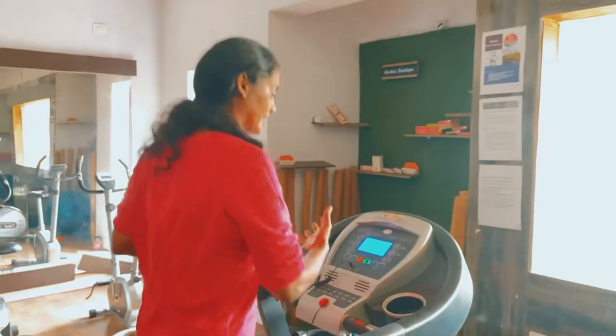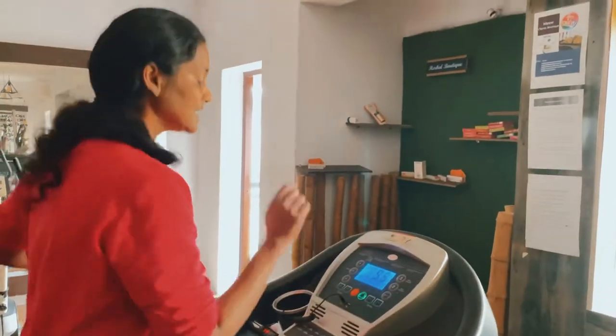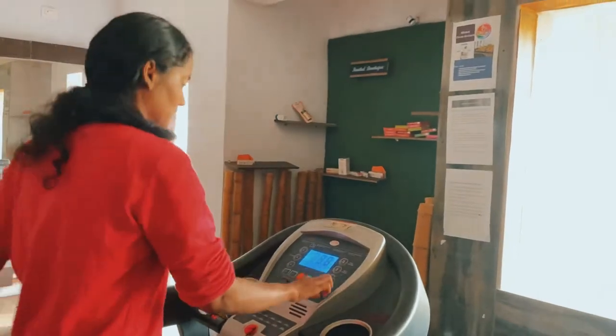After you increase the output, you will gradually reduce the speed. If the speed is more than 10 seconds, you will stop. If you want to reduce the speed of your heart rate, you will slowly reduce the speed.